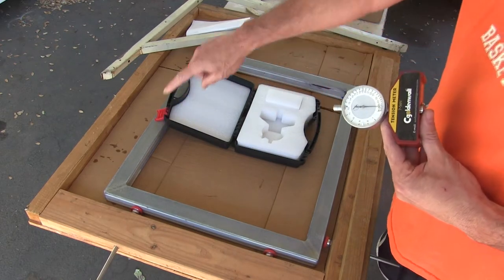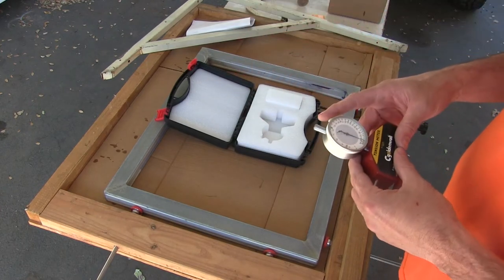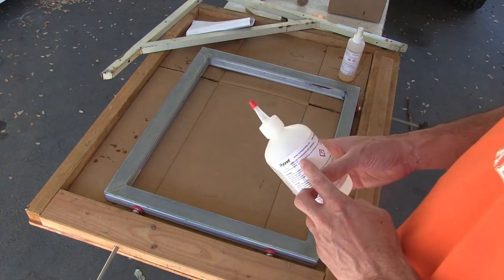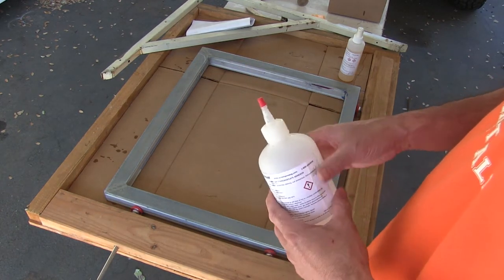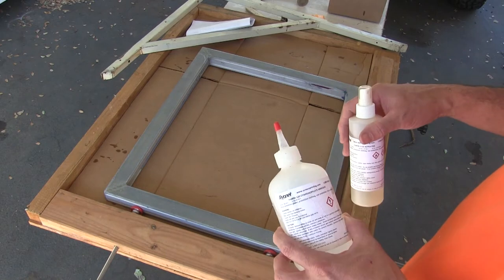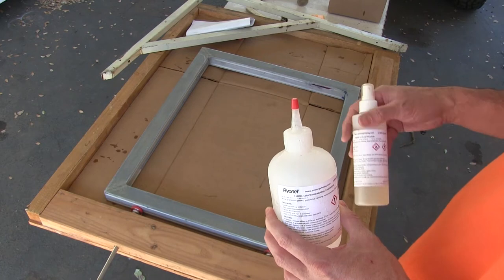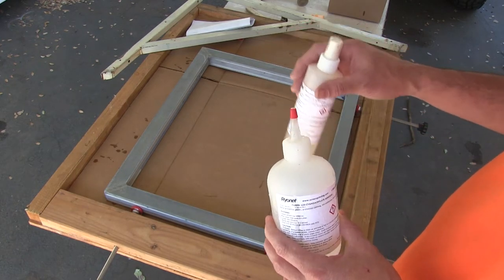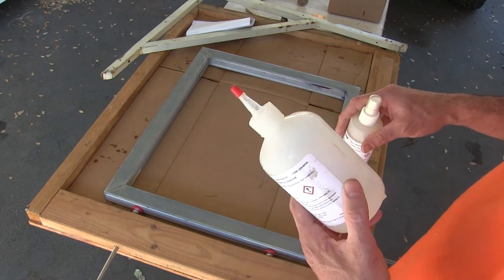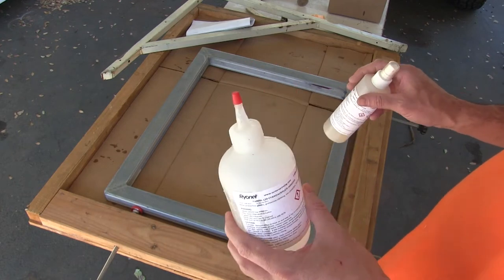I'm going to start off by just gluing the two sides with no tension or anything, and go from there. I broke down and got some Ryanette - it's basically super glue, but it also has an activator which allows it to dry really quickly. It works just like the tubes in the previous video but dries much quicker because of the activator. It's fairly expensive - I'd guess I'll probably get about 20 screens out of this for close to $60.